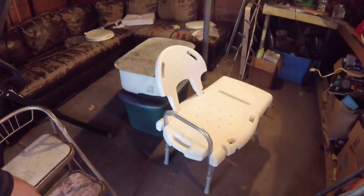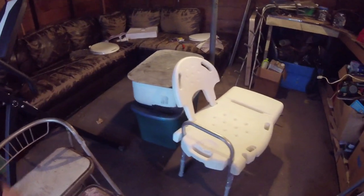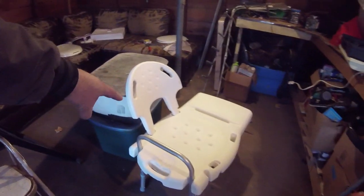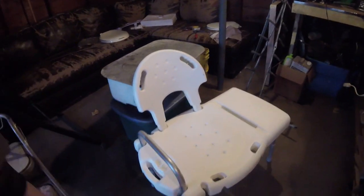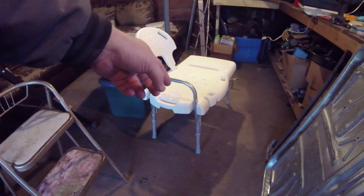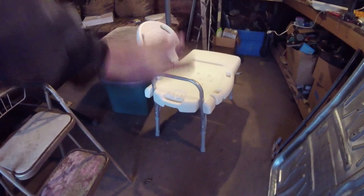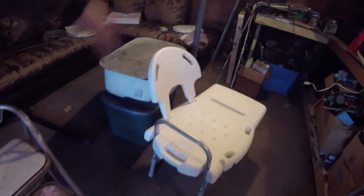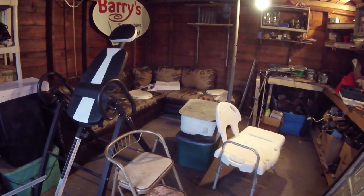I think I solved the problem of finding something to support this composting toilet bidet system — one of these shower chairs. Just as they are right now, you could probably modify one of these as a composting bidet system. I like it because it's completely waterproof and has adjustable legs — up or down — so if the bucket is higher or lower, you could adjust for that. I think this will work, though I might have to modify the frame quite a bit. This is the best way I've been able to solve this problem.